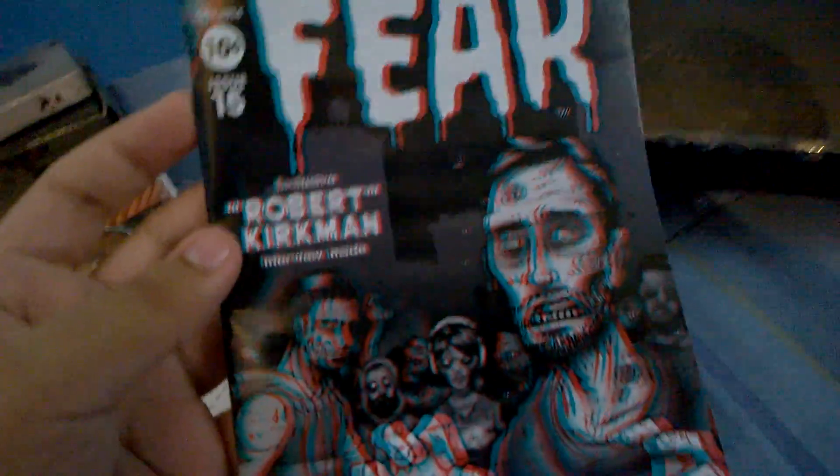It's a pen, and there's 3D glasses! I guess there's something 3D in here. I see the Loot Crate magazine in 3D holograph. Let me put on the glasses. Oh, that's awesome — it hurts my eyes a little bit, but it's awesome!